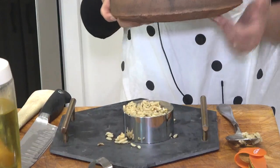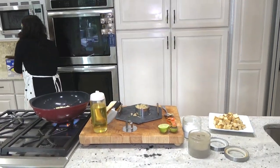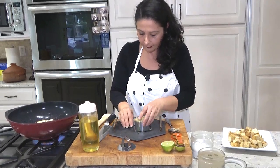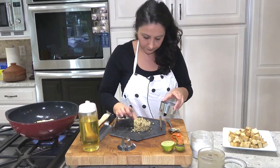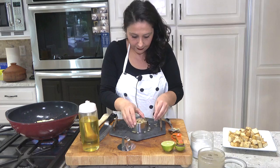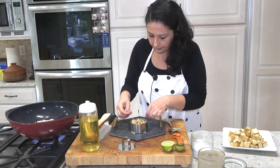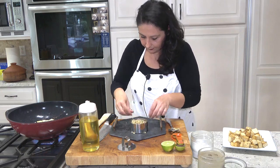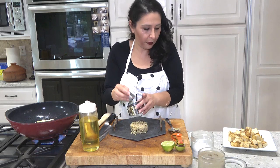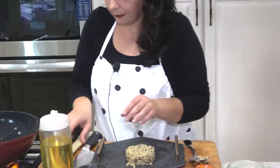How do you like my tagine? I love it — I bought it in Morocco last summer. I want to make the plating beautiful. This goes in here.